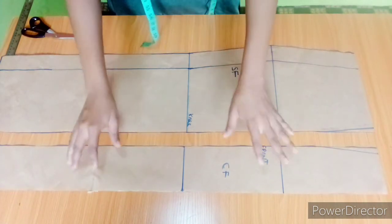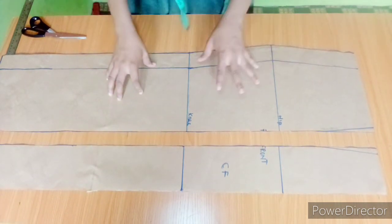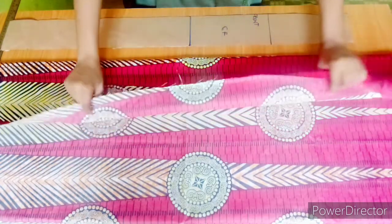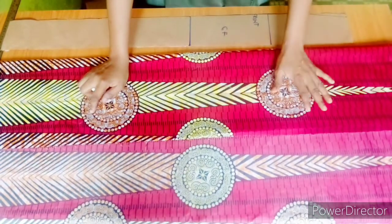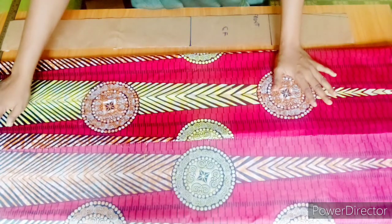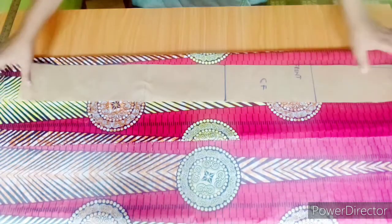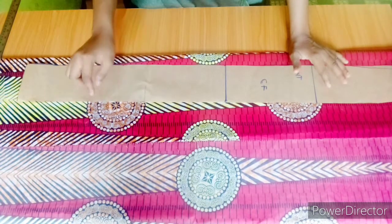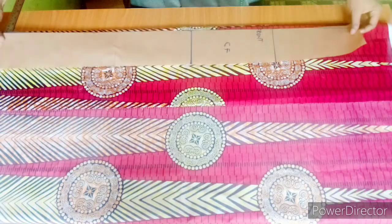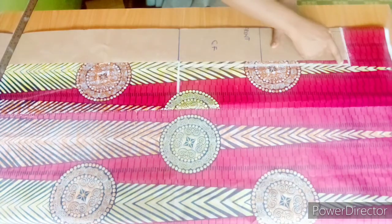I'll be using this panel to cut the center front and the center back. While cutting the center front, my fabric is going to be on fold, and I'll be using the other piece to cut the side front and the side back. My fabric here is on fold. The next thing is to determine how much flare you want — I'm going to spread out with five and a half inches. I'll place this panel and mark the knee.